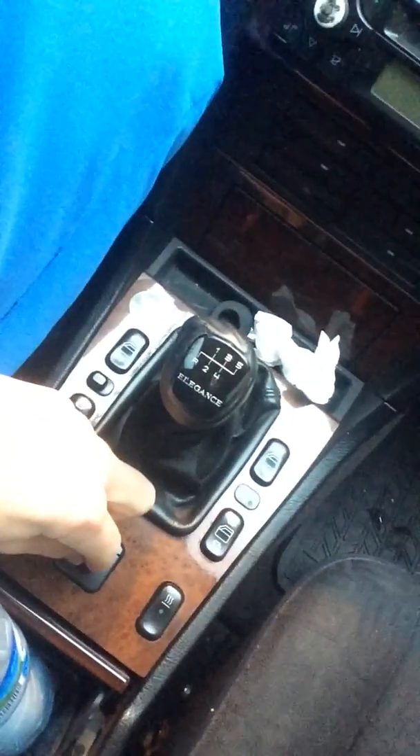This controls the small window right here. This car is very practical — as you can see there is a storage space here and here where you can put a bottle of water. This car has a lot of space.